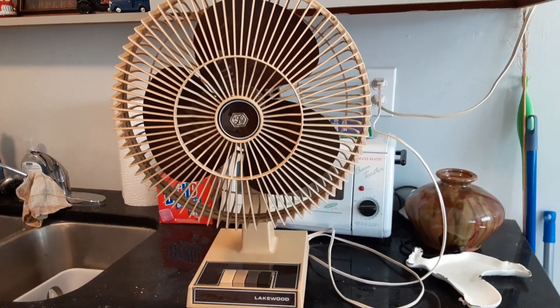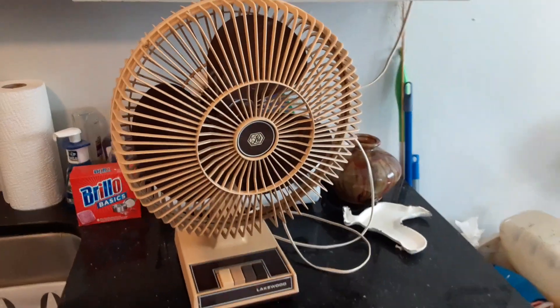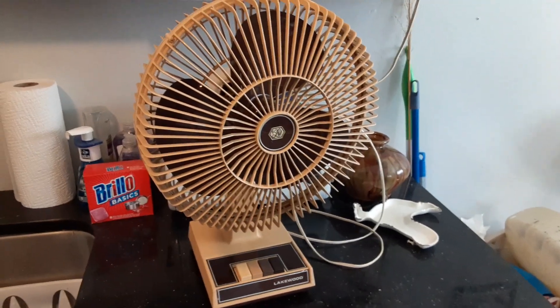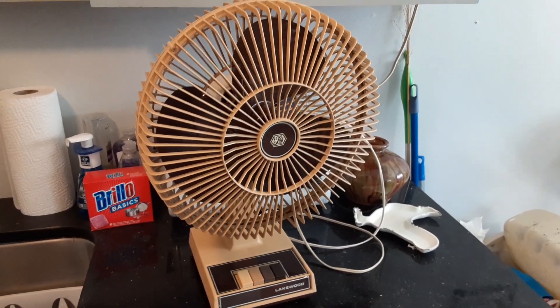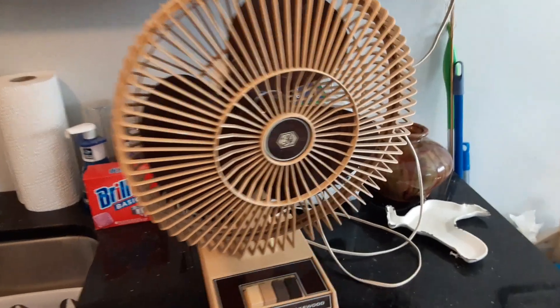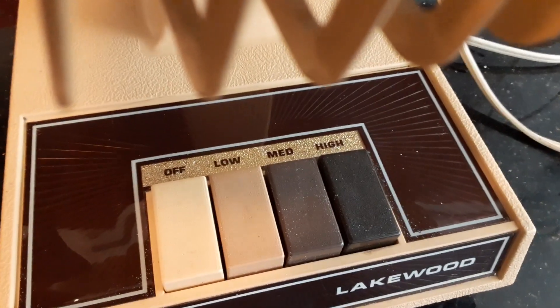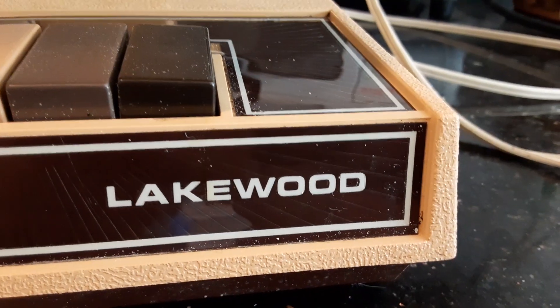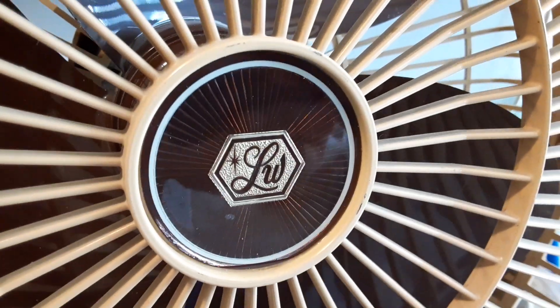Alright, here's a Lakewood 1200A. I don't remember if I've made a video on it recently, but this will be an update, I guess. It's three speeds with the push buttons. Lakewood — I like this insignia there. It's really nice.